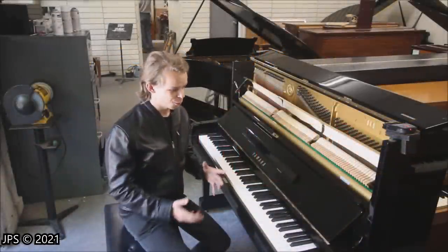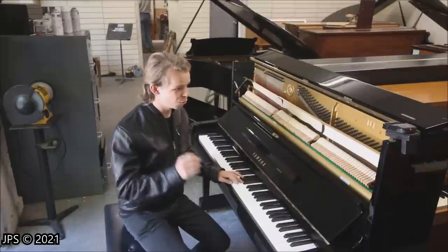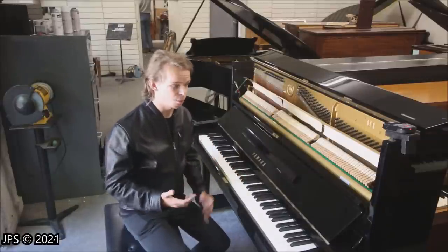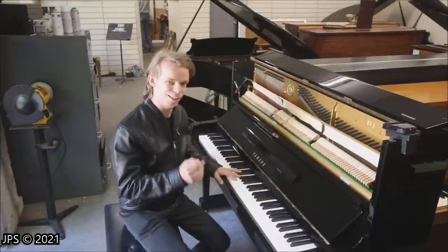Today I'm here at DC Pianos with an acoustic piano that I get a lot of requests to review. Both the U1 and the U3 are acoustic pianos that are incredibly popular and incredibly well-known, and people want to know my opinions of them, so that's what I'm going to be doing here today.